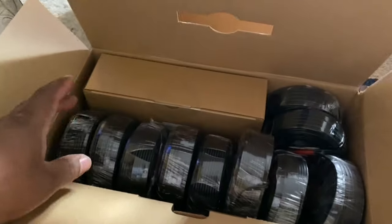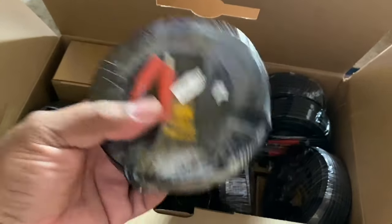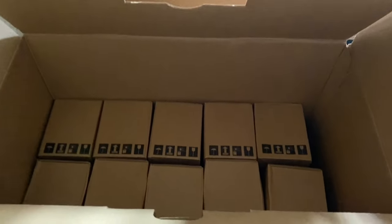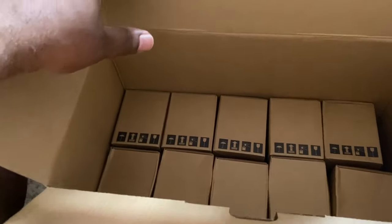I have the main box open. I count ten cables here — these are BNC connectors with the power supply unit, which is a really good sign. That means I could probably use the existing cables I already have. Let me go ahead and get everything separated. In the other box should be all the cameras, and that box down there should be the DVR system.